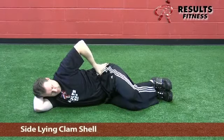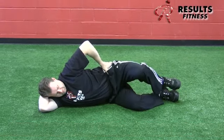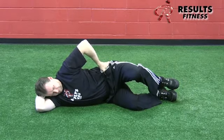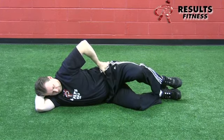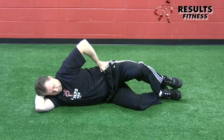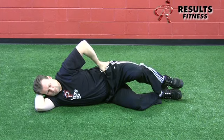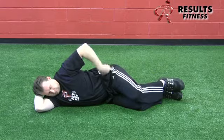The sideline clam is performed in a hook-lying position with thumbs on the anterior superior iliac spine and fingertips on the glute medius. Perform external rotation at the hip to contract and isolate the glute medius for activation. The feet stay on top of each other and the hips do not roll posteriorly. You'll see substitution with hip movement rather than knee movement — the knees don't need to go very high, but the hips must remain very still for a pure glute medius activation.